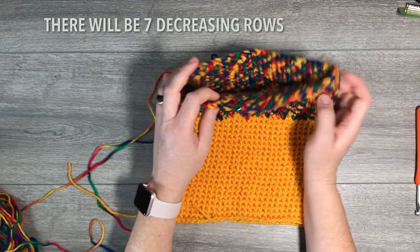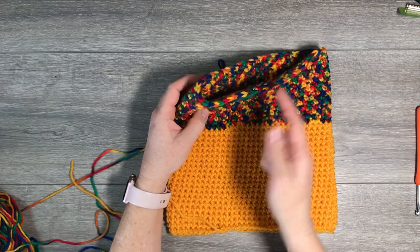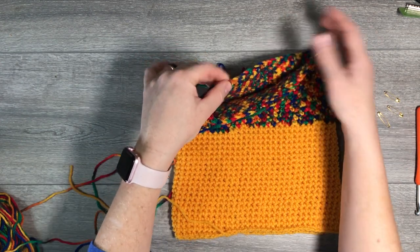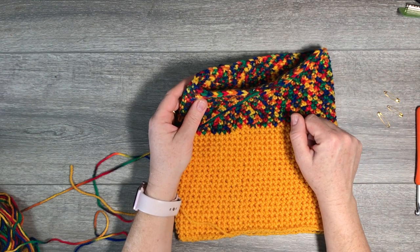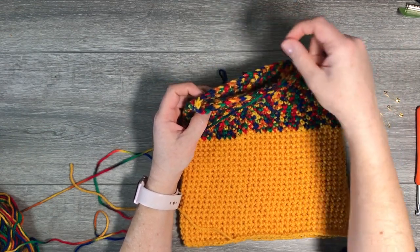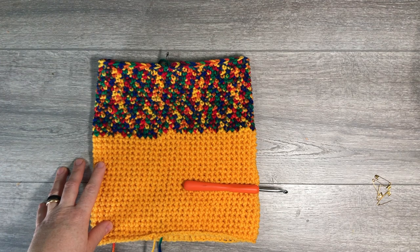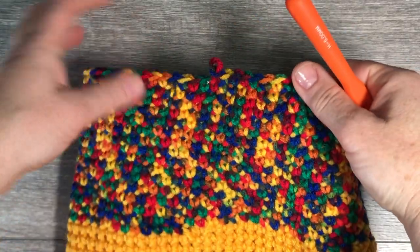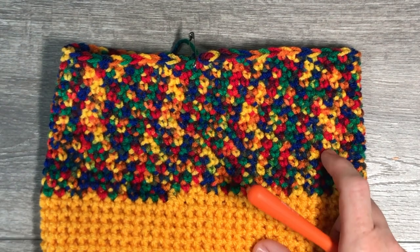I like to have the first safety pin in silver and the others in gold so I always know which is the beginning of the round. How many single crochets between each decreasing point depends — on the first decrease round, we start with eleven. Then we decrease from there until there's a small hole at the top that we pull together with the string and close up.